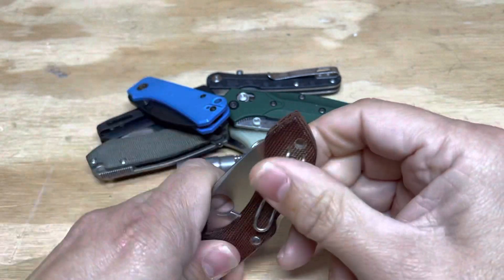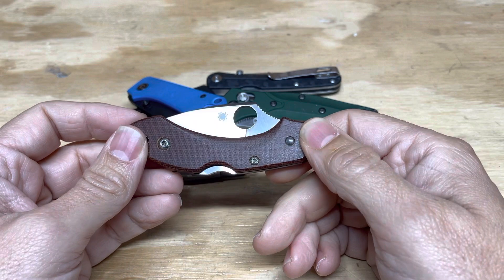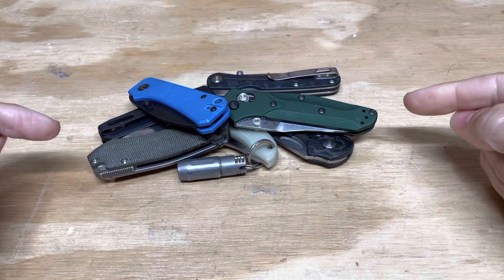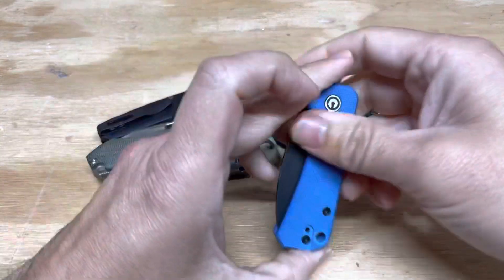It's one that will probably just stay in my collection because it's really great. But you didn't come here to see a review of a Dragonfly — you came here to see a talk about this pile of knives. And by the way, I love when people do videos on YouTube and talk with their fingers. So let's line them up.